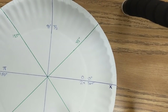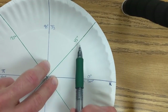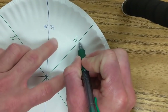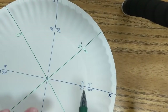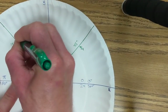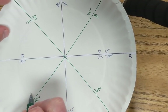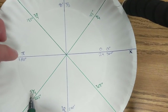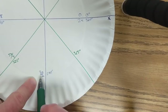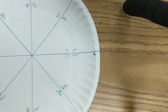Now let's do our radians. If this was zero radians and 90 degrees is pi over two radians, and 45 degrees is halfway between zero and pi over two, then half of pi over two must be pi over four. So if this is zero, this is one pi over four, this is two pi over four, this must be three pi over four. This is four pi over four, five pi over four, six pi over four simplified, and six pi over four plus pi over four is seven pi over four. Then this should be eight pi over four, which simplified is two pi.